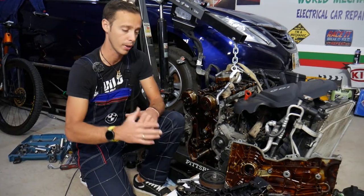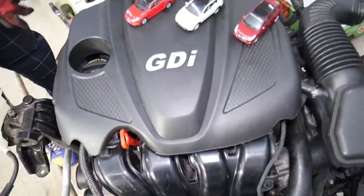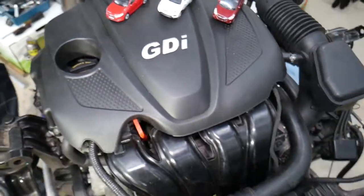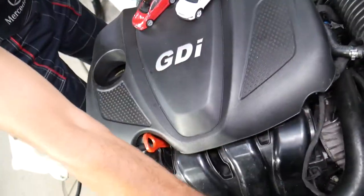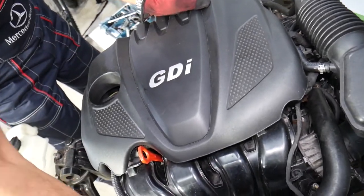It will take a little bit of work, but we will do all of that to get to the oil pump. This is the 2.4 GDI engine — that's how it's going to be in your car. It has been used in more than 10 Hyundai and Kia models, so it's a very popular engine.